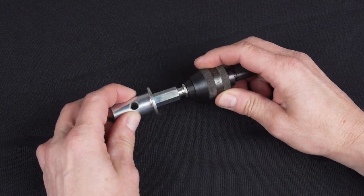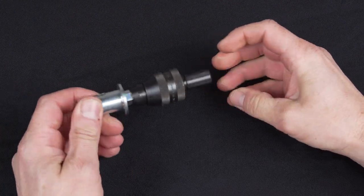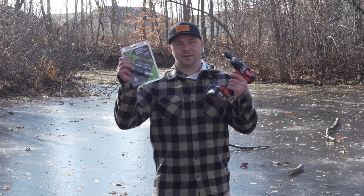Hey everybody, it's Matt with The Real Shot and I want to take a moment of your time to tell you about the Deep Freeze Easy Connect Auger system.